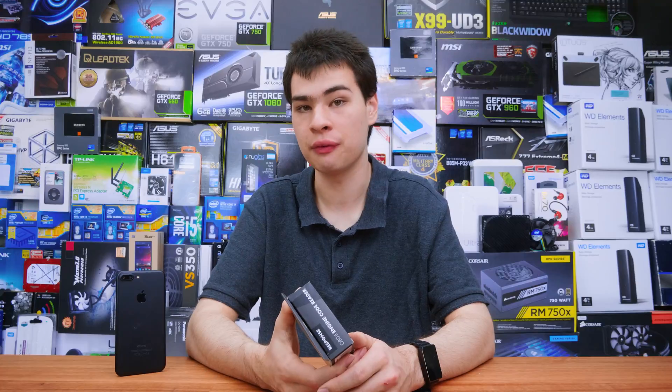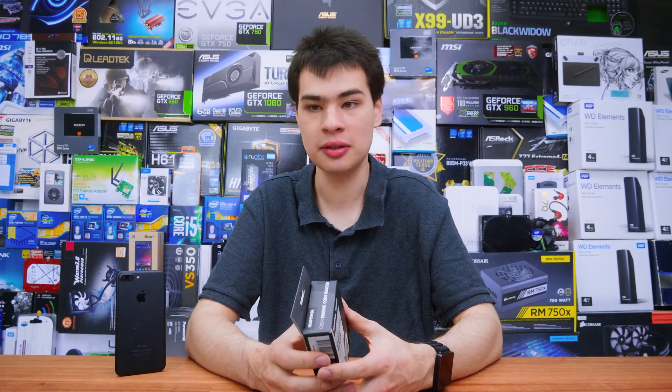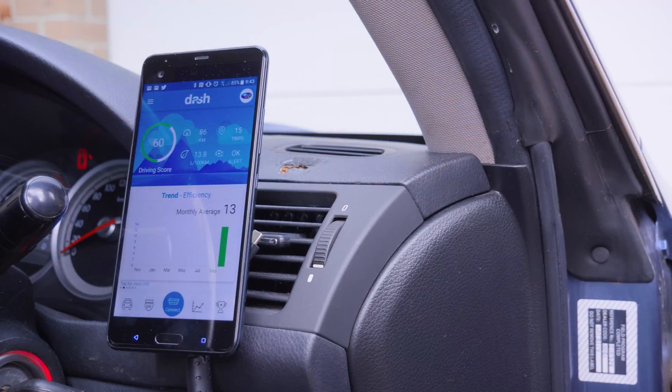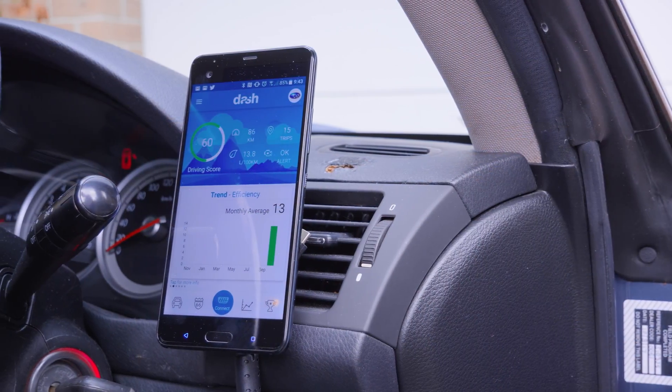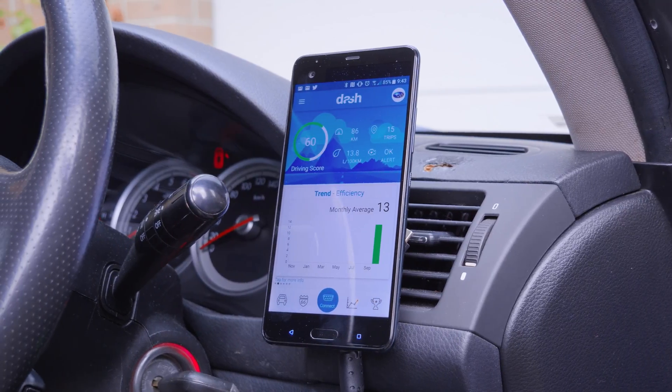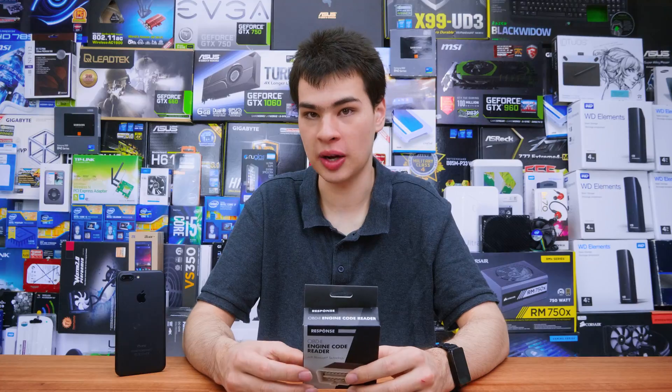So not only do we get apps to monitor what our car is doing and give us data and feedback, but you can also fix things like check engine lights, which can be pretty expensive for some stores to clear depending on where you live. I've left the links to these apps down in the description box, as well as a couple of others if you want to pick up a few different ones.